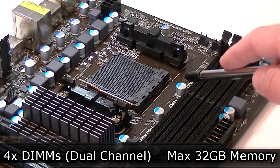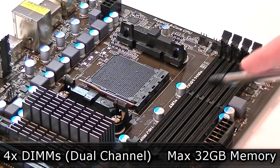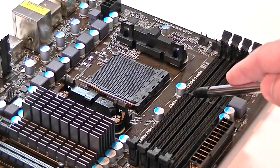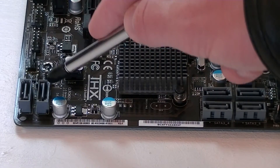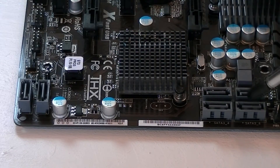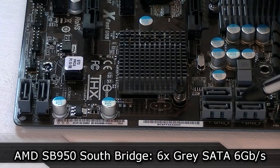For memory, you get 4 DDR3 DIMMs that support dual channel technology. The maximum amount of memory you can install on this board is 32GB. Supported frequencies go all the way up from 800 to 2100 MHz at OC, which is fairly high. Now to the SATA ports — these are just standard SATA connections, not the right-angled ones you'd see on more expensive boards. These ports are positioned very simply: 2 SATA ports down here, and 4 more up there, giving you a total of 6 SATA 6Gbps ports running off the AMD SB950 Southbridge.